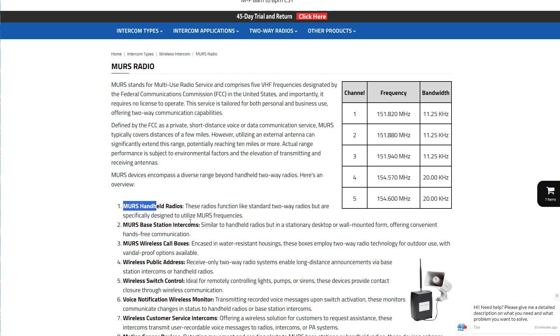There are lots of other devices that work along with those handheld radios. Anything that is MERS is compatible with each other, and you can have any number of devices working together. There are base station intercoms, wireless call boxes that are waterproof, public address systems, wireless switches, voice notification monitors to transmit voice messages to other base stations or handhelds or public address, and customer service buttons and motion sensing devices.